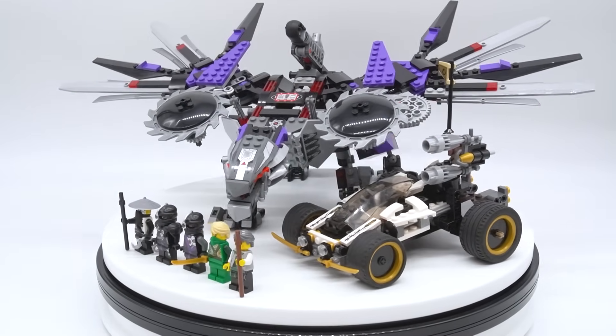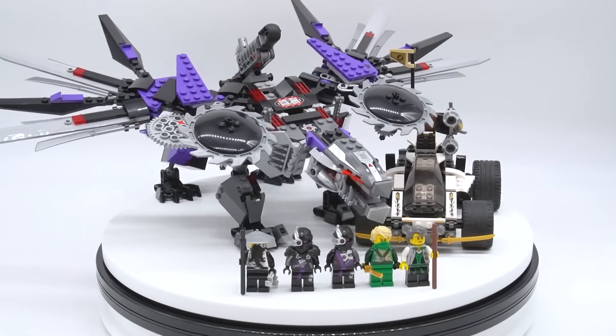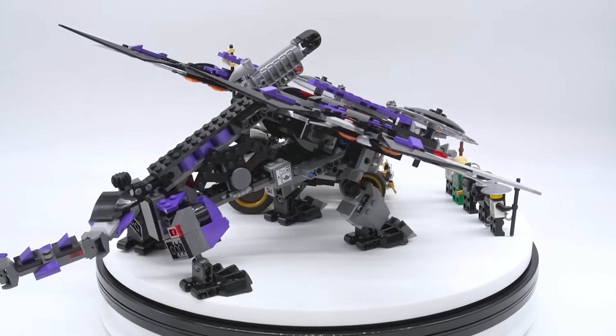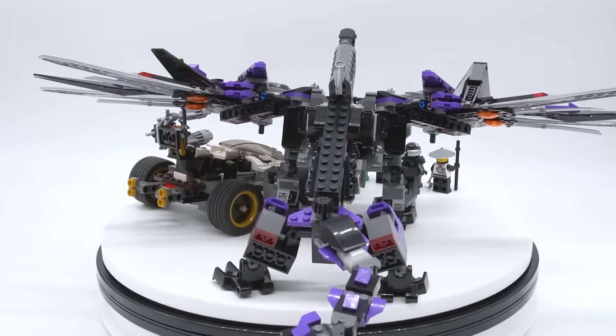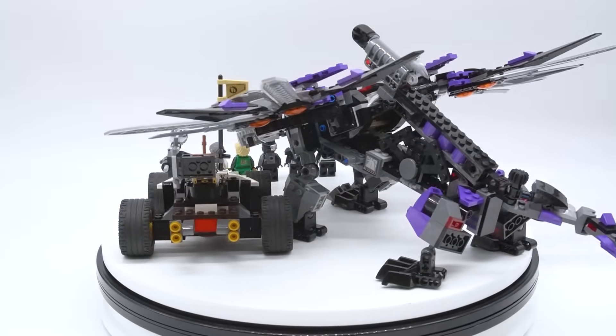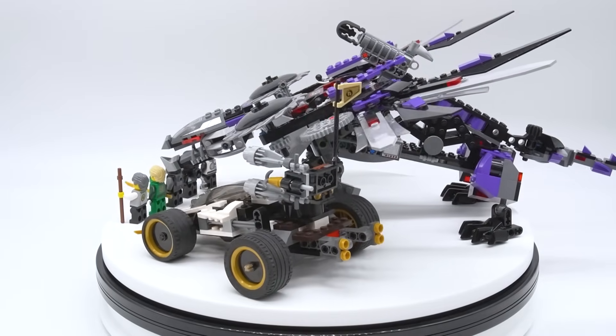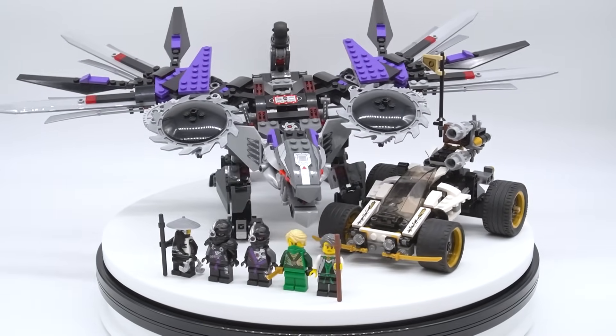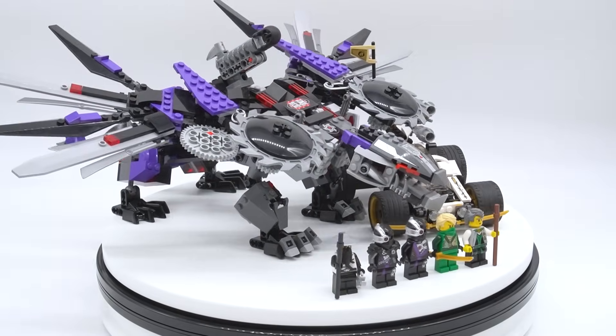Hey everyone, I'm Mind and this is set number 70725, Nindroid Mech Dragon from the LEGO Ninjago Rebooted Wave. This set contains 691 pieces, 5 minifigures, and originally retailed for $89.99 in the US when it first released back in 2014. This video is of course a part of my Ninjago Throwback Review series, so let me know in the comments which set you want to see a throwback review on next.